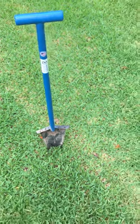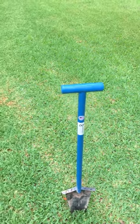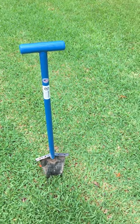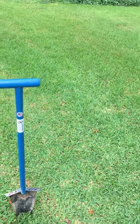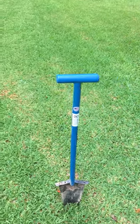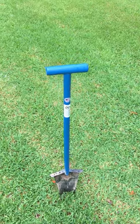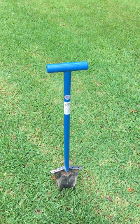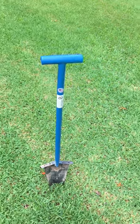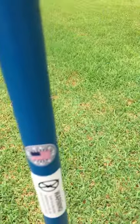Hey guys, I got a Predator Piranha shovel — it's 40 inches from the handle to the bottom. I was going to do a review of it the day it came in two days ago, but I decided to wait until I went metal detecting with it. I used it today for about six hours, and this thing is bad to the bone. I love it — it's made in the USA.